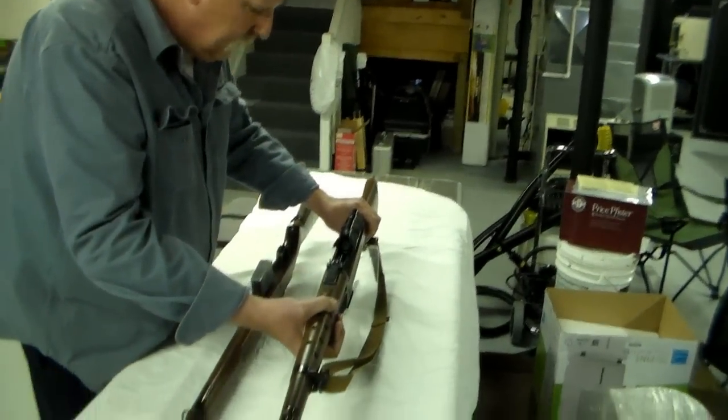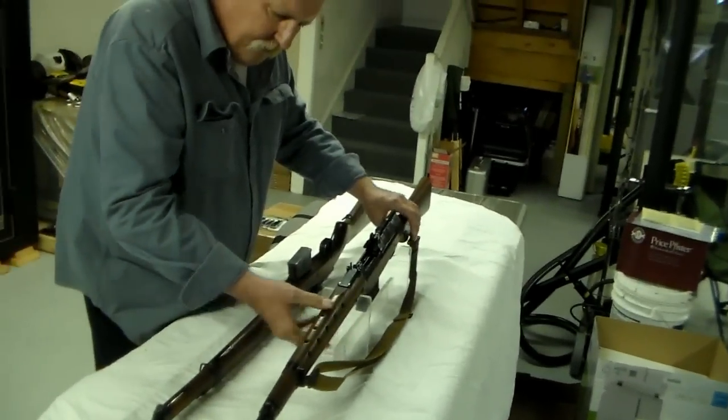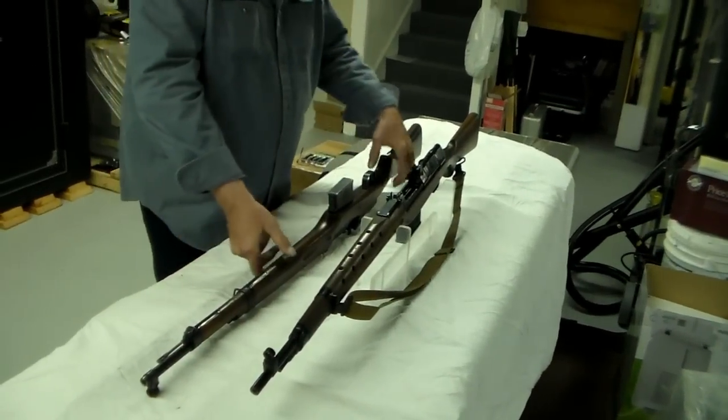It's an interesting rifle that you don't get to see very often, and its evil twin.